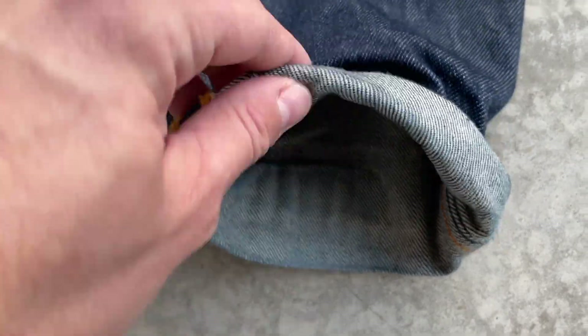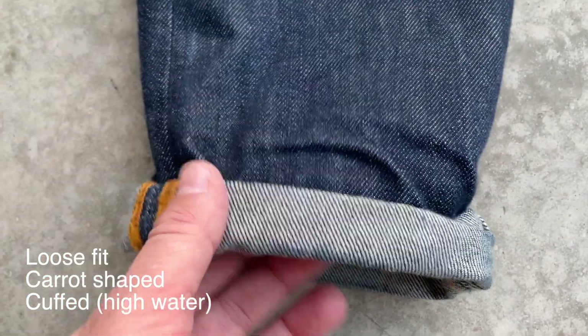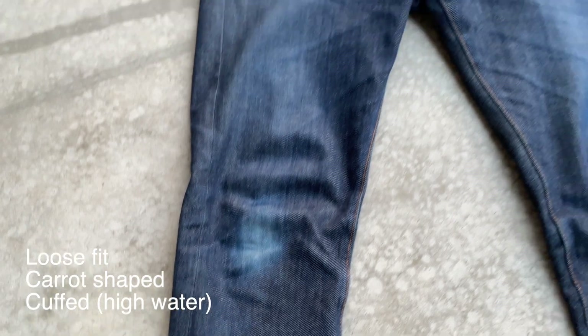I always cuff my jeans. This is a loose fit and I like to wear loose fits, carrot shaped with what we call high water here in Amsterdam.